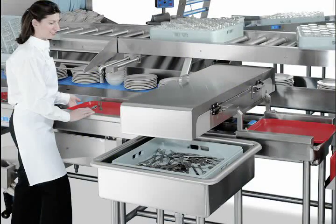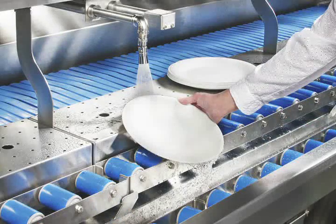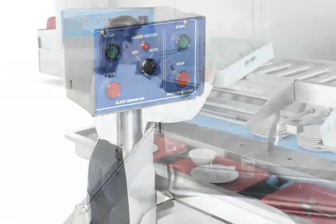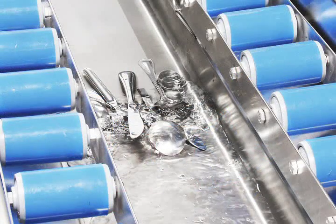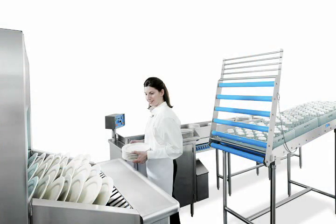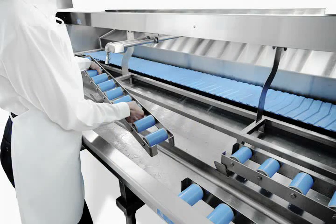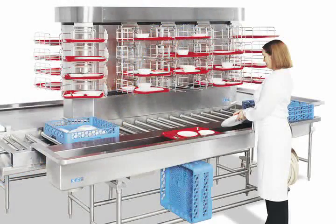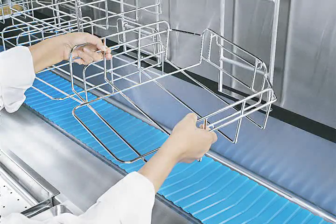An AeroWorks conveyor system goes beyond what others can offer to make your operation run more smoothly and economically. From single to complex, from manual to highly automated, no two systems are alike. AeroWorks understands that the needs of every operation are unique, so every AeroWorks conveyor system is custom configured using a variety of equipment options. You're assured of the exact solution designed for your individual operation's volume and space requirements, combining the system components that are best for each part of the soiled ware handling operation.